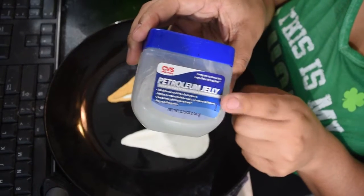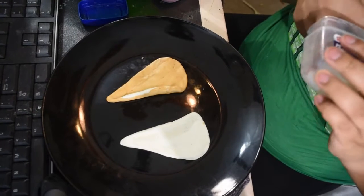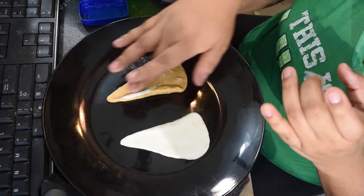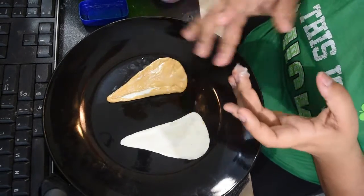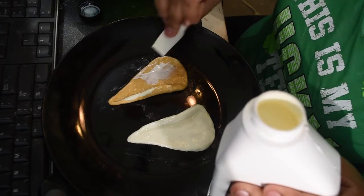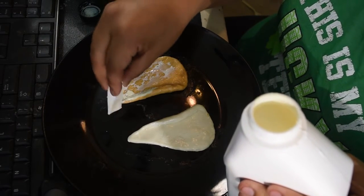You want to make sure the latex does not stick to your elf ears, so we're going to use petroleum jelly — you can also use Vaseline, which is essentially the same thing. Go ahead and put it all over the ears, especially in the crevices, because the latex will stick to those crevices. Please excuse my buddha belly — I just had a Chipotle burrito and was rocking a food baby, so that's all we're going to say about that.